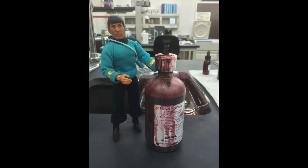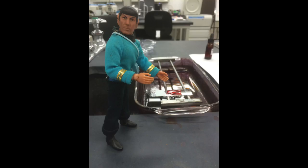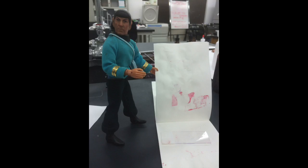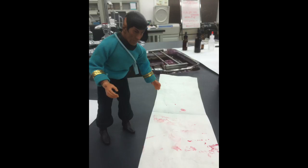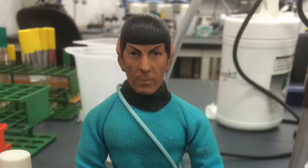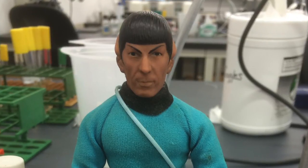You are now ready for the counter-stain step. Flood your slide with safranin for approximately 15 seconds. Rinse with distilled water. Gently blot your slide with bibulous paper. Please do not use lens paper for this purpose, as it is very expensive and poorly absorbent.